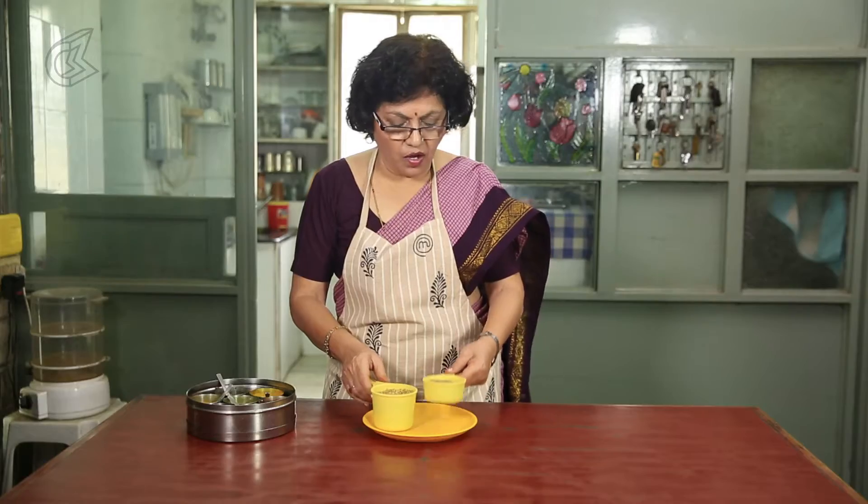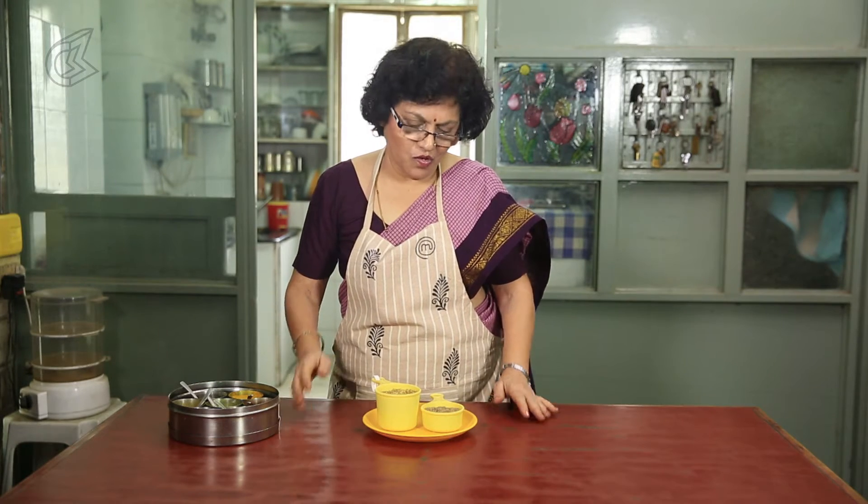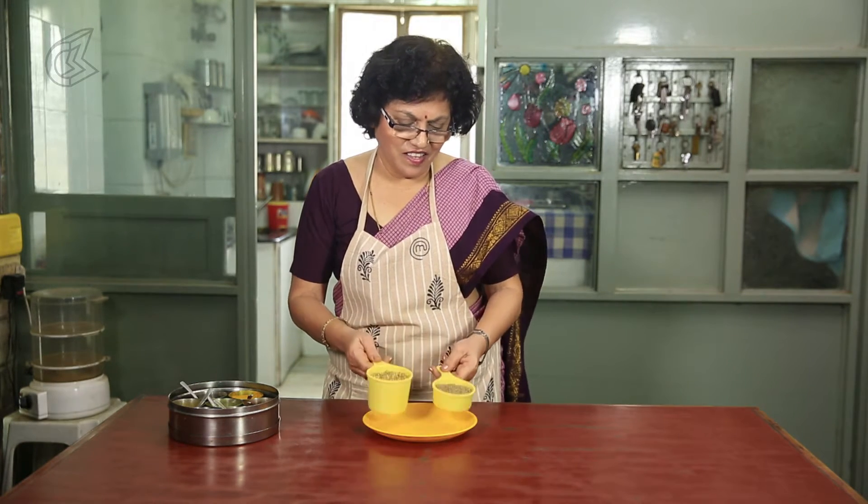I have taken one cup of dhanya — that is coriander seeds — and half a cup of jeera — that is cumin seeds. Now I will roast these two and just put them through the blender, that's it. And I store them and keep it, and I use it for all my vegetables. So let's start roasting these dhanya and jeera.